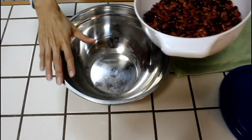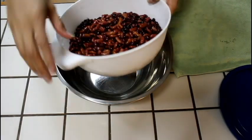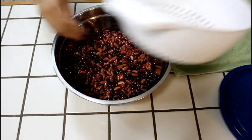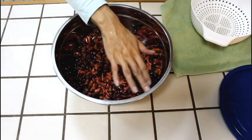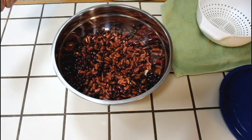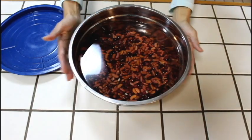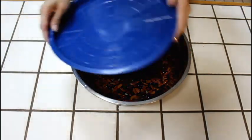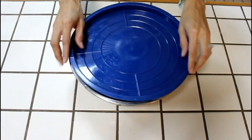I've rinsed my beans and I'm transferring them to this silver bowl. We're just going to add some water and fill it up to cover the beans — about double the amount of water because they're going to absorb it. Then I put a lid on top of it just to keep out any gnats or flies, anything like that.